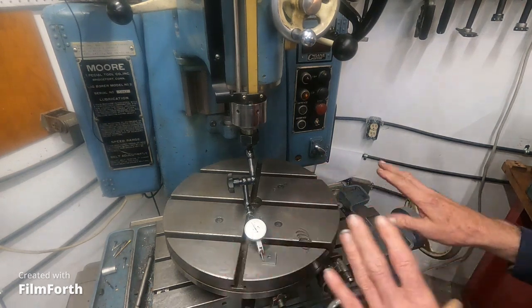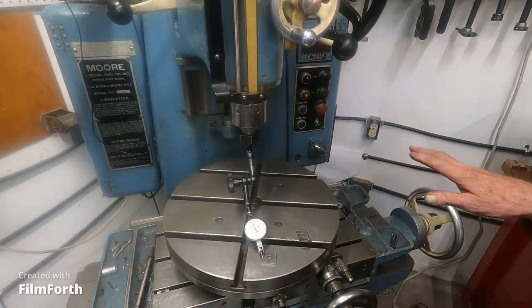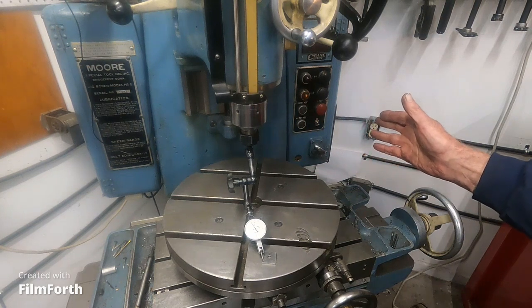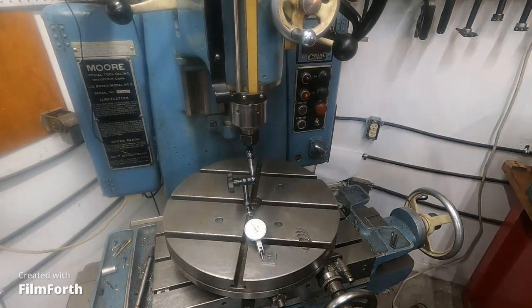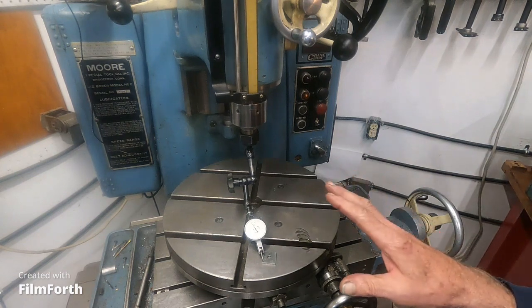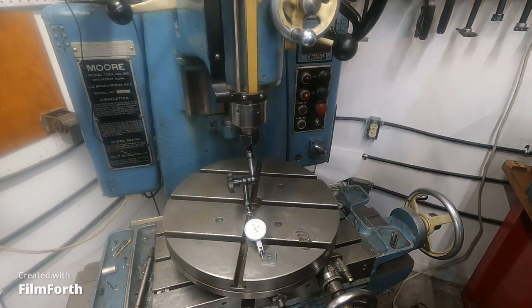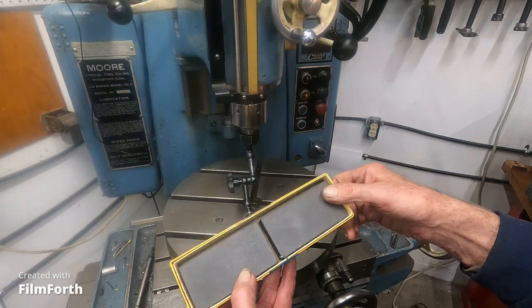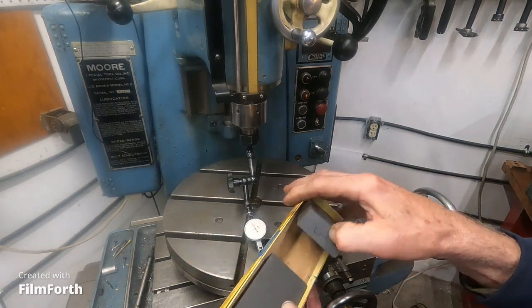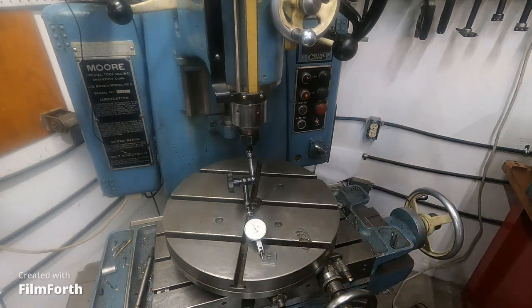So when you tram in your Bridgeport, there's all kinds of different ways to do it. But this is a jig bore and we're going to do it a different way. So what we do is we take a deburred piece — I deburred it with the really great stones that were sent to me. I use things that are sent to me and I appreciate them, but I don't want stuff I can't use.